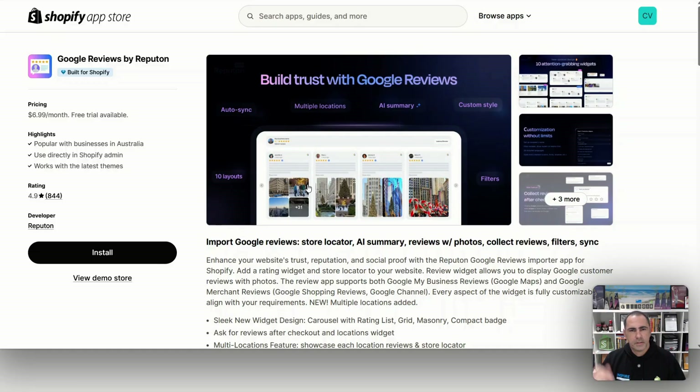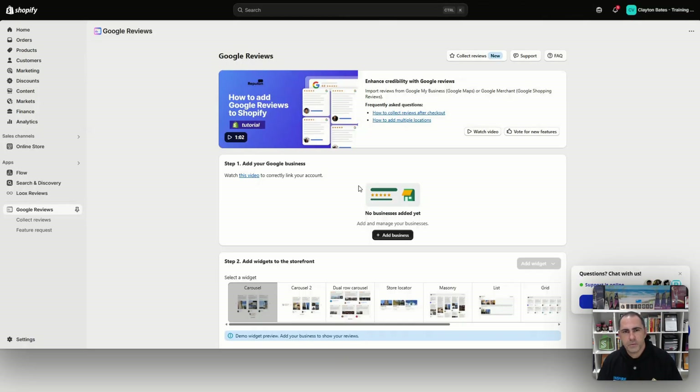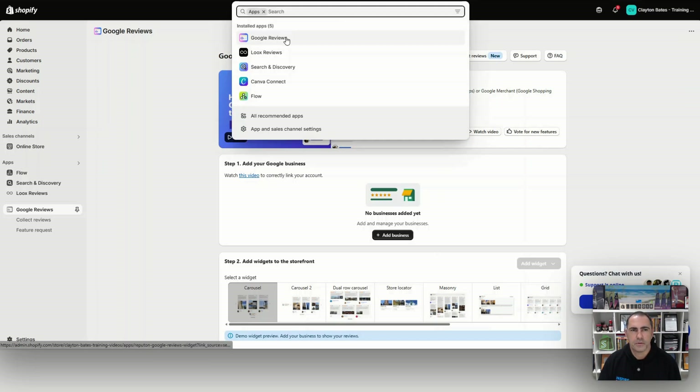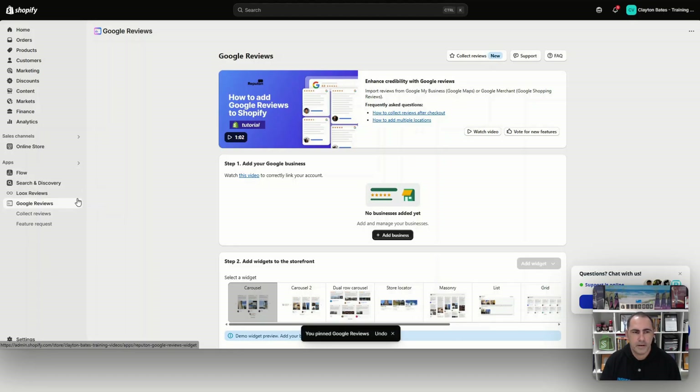Once you click the link below, you'll come to this page and you just want to click Install. This is going to install the app into your website. Once you get to your Shopify store, click Install and it will install the app. Once it's in your website, it's going to look something like this, or you can just click Apps here and then click Google Reviews. You can also pin it to the side so it will always be there.